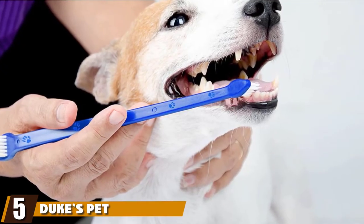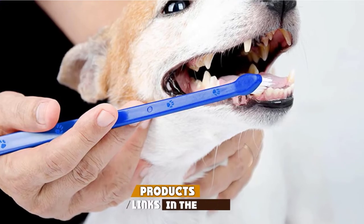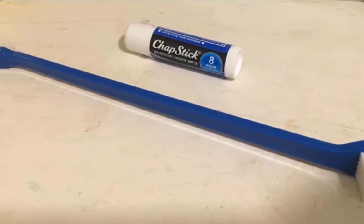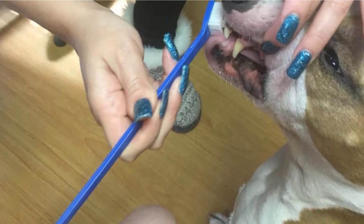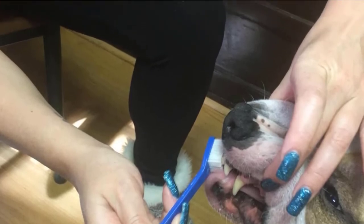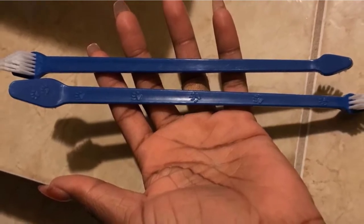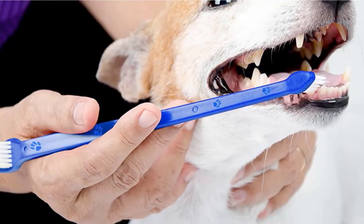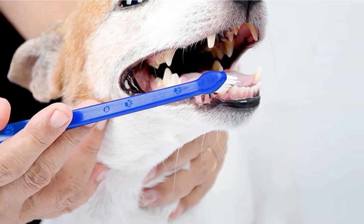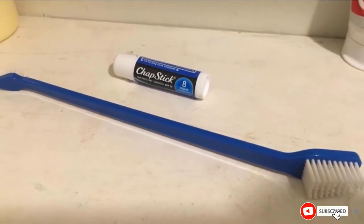At number five, we have Duke's Pet Products Dog Toothbrush. While finger toothbrushes are great for most dogs, there are instances when you simply cannot reach certain teeth without causing discomfort. Duke's Dog Toothbrush solves this with an 8.5-inch handle featuring two brush heads on opposite ends — one small and one large. The small brush head is perfect for removing debris in tighter spaces, and the extra soft bristles won't irritate or injure your dog's gums. Duke's provides exceptional value for cleaning your dog's teeth.